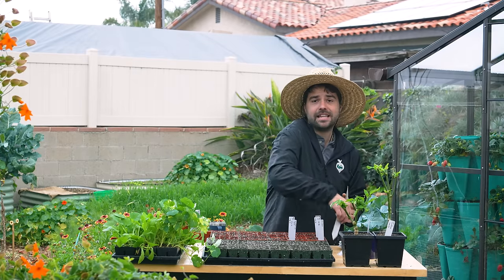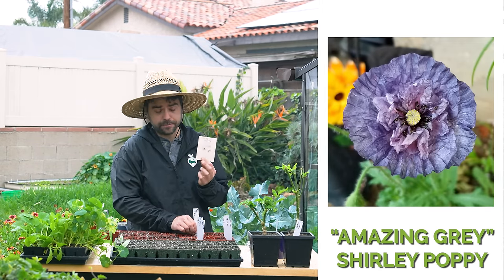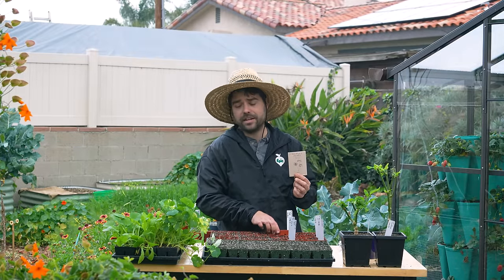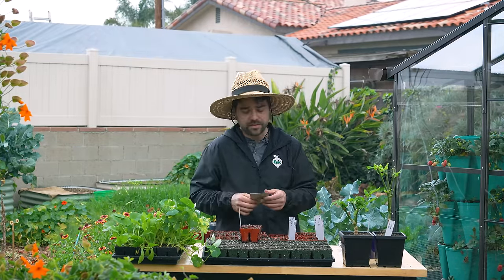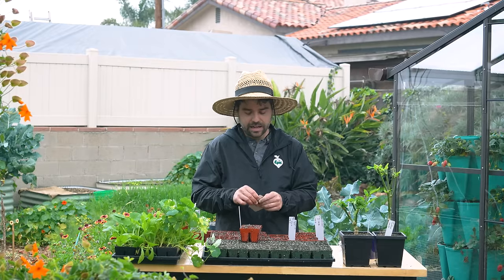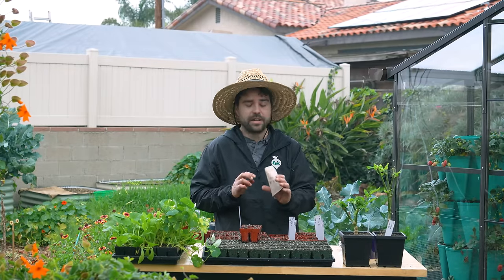Now I do have some flowers here. This is the Amazing Gray poppy — it's from Florette. You may know Florette; she has a TV show on Magnolia where she shows all these wonderful flowers. She develops her own cultivars and sells seed, and I love supporting other people who create content around gardening, so I had to pick up some of her seeds.